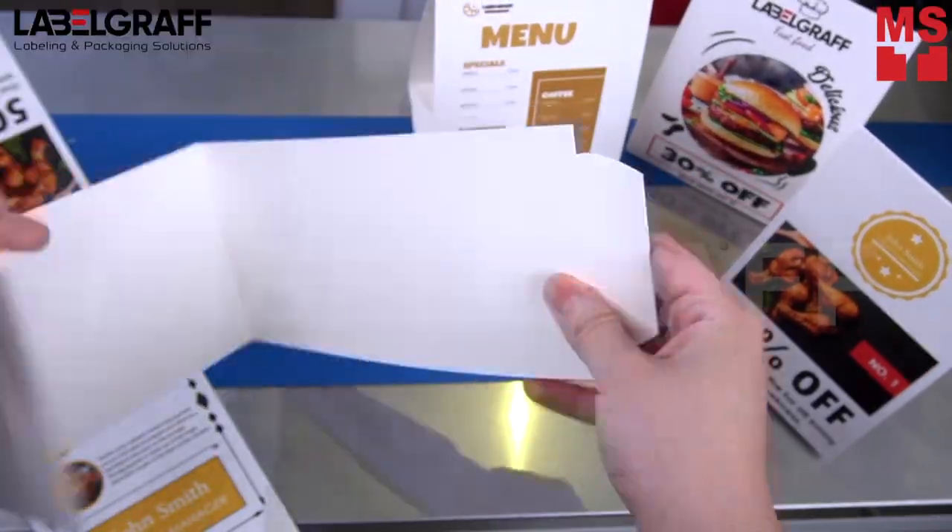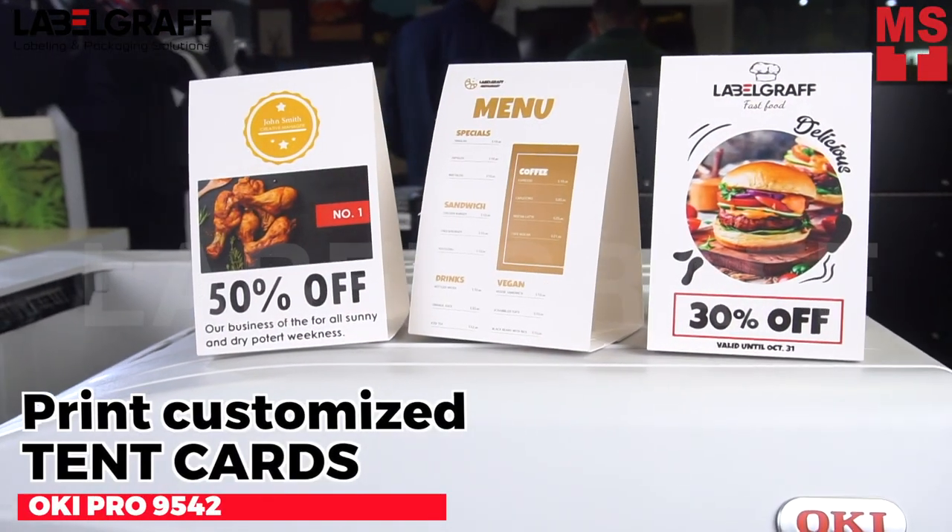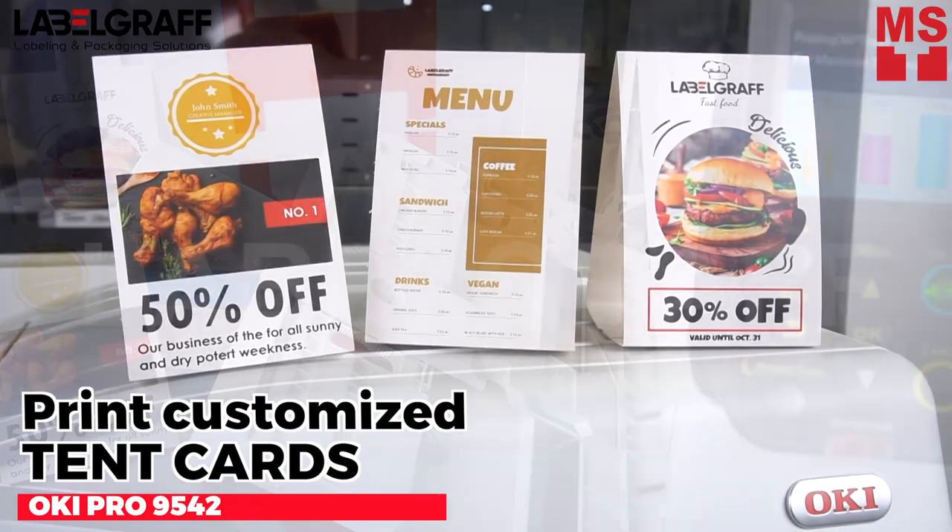Want a simple way to communicate with your potential customers? Custom table tent cards are perfect for almost any situation. In this video, we will show you how to print tent cards with the Oki Pro 9542.